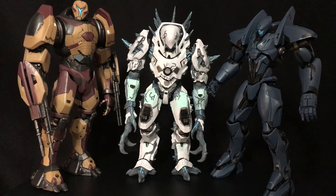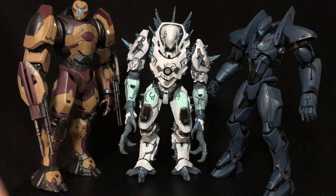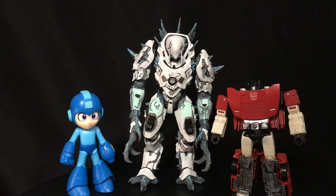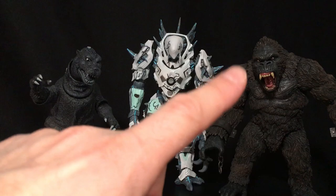Size comparison time, starting with his wave mates: November Ajax and Valor Omega — both really cool kaiju — which means all in all this was a great third wave. Here's the drone with a couple of NECA Pacific Rim figures: Knifehead and the Ultimate Gypsy Danger. Here it is with a couple of Tamashii figures — Gamma 3 and Kamen Rider Build. A couple of little guys with the new Funko Mega Man and Siege Sideswipe. And finally a couple of figures from notable US companies: the NECA Godzilla '54 and the Mezco Kong.